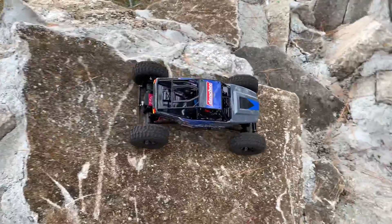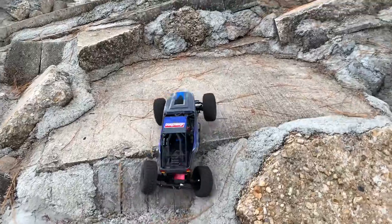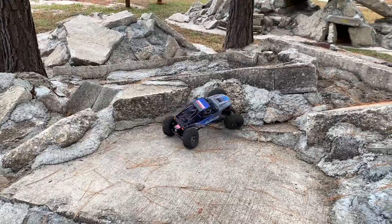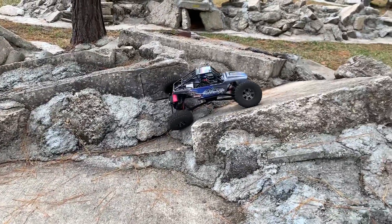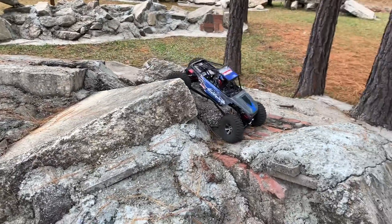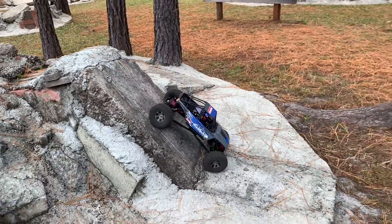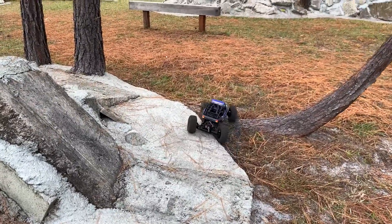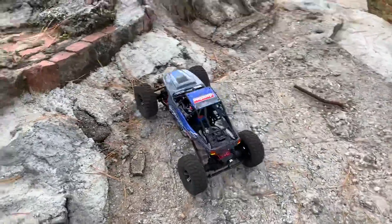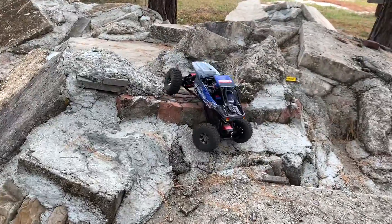Let's talk about this build for just a little bit. It started out as pretty much meant for budget — a budget crawler — because these things are not very expensive. Not expensive at all. They've got plenty of capabilities. I wish the aftermarket would get behind this a little bit more, but it doesn't really seem like it's going to, and these have been out for a little while. I'd like to see the aftermarket come up with all steel gears and things like that. That'd be kind of nice.